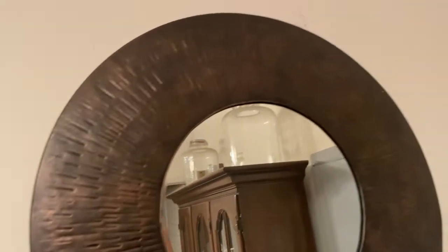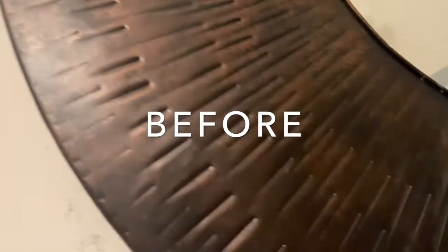Let's look at the final result. Now let's remember what it looked like before adding all of that beautiful DIY paint and wax.